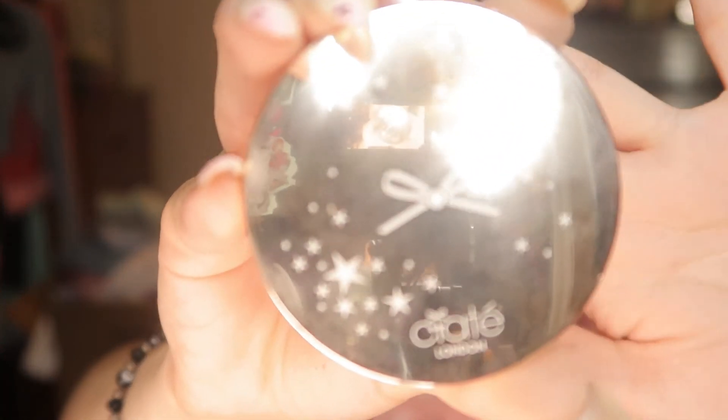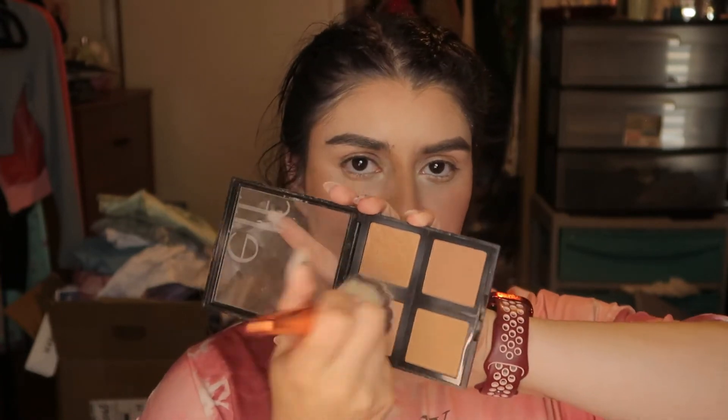The blush I want to use today is from a brand I can't pronounce — starts with a C. I'm using the shade Dusk, D-U-S-K. I put that on my cheek and then a little on my nose. Then I go back in with the ELF bronzer because I feel like the blush kind of wiped some of the contour away, so I just tap that back in.